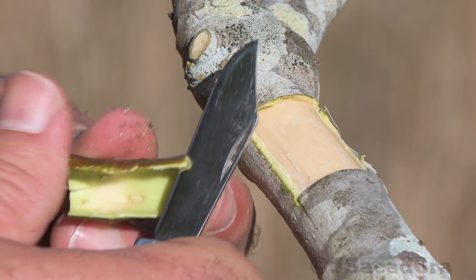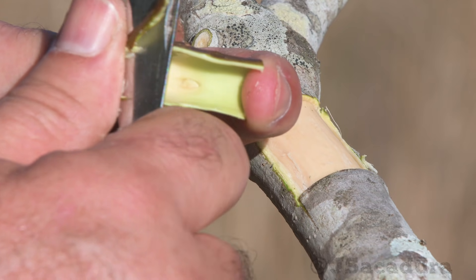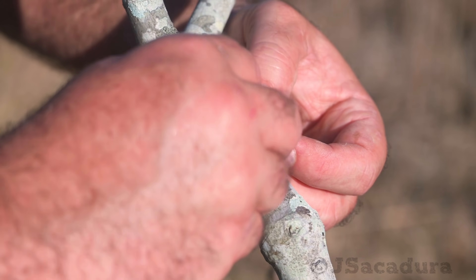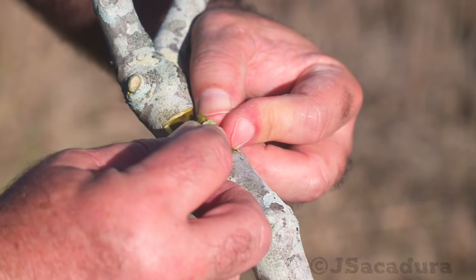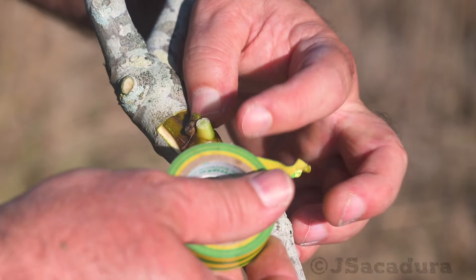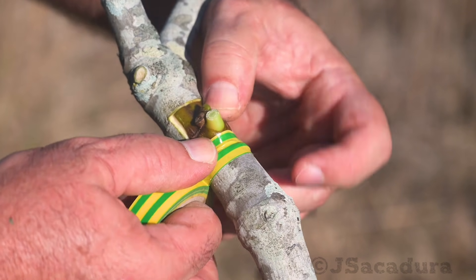Here I'm trimming the vertical side of the patch. When doing so, even if the patch ends up short for the slot, it doesn't matter, as long as the top and bottom contacts the borders in the rootstock.